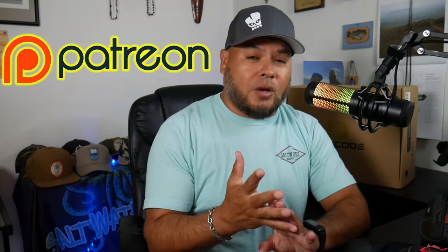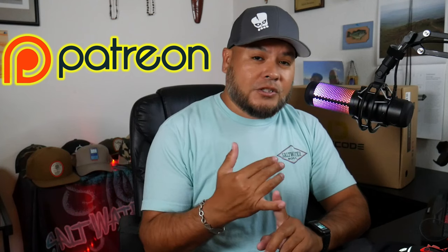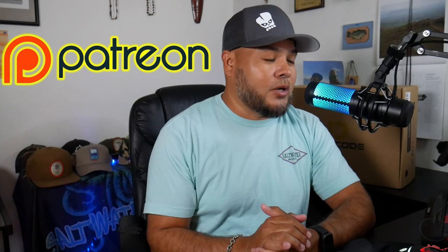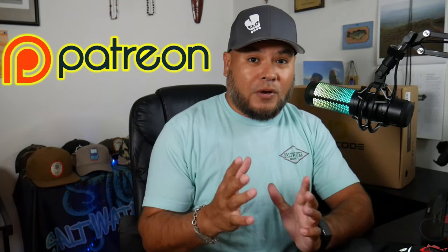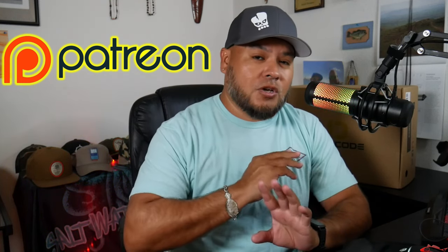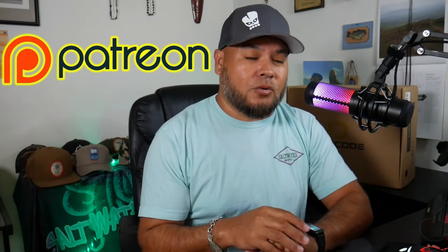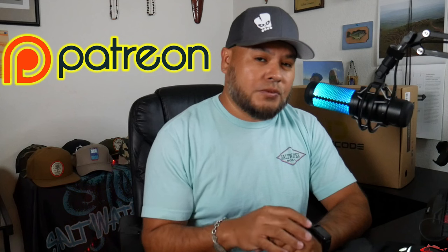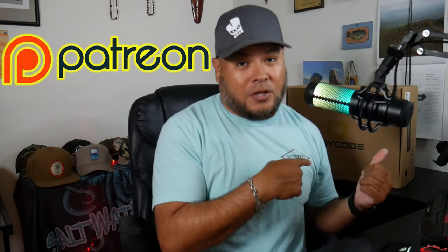Today is just the unboxing portion, but don't forget we do have a Patreon page where I give fishing inputs, fishing reports, and insights. This week I've probably done like four or five fishing reports just because the surface looks so clean out there. If you want to become a patron today and help further support the channel, there's a link in the description section, along with links for this product and some promo codes.